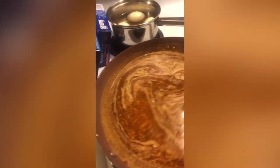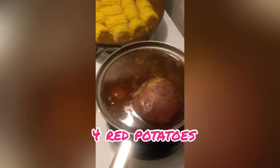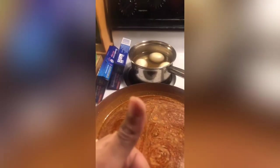It does stick to the edges, so you're going to have to push around the edges to make sure it's not sticking. I just let it sit and boil for a little bit. I have my potatoes, my corn, my boiled eggs — that's going in there as well. So I'm going to get the bag started.